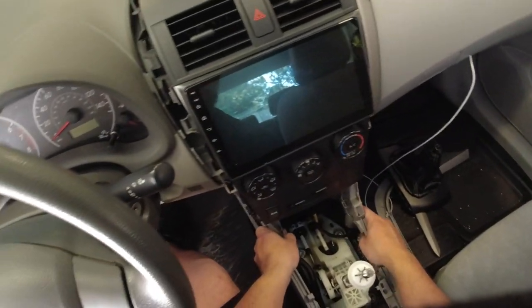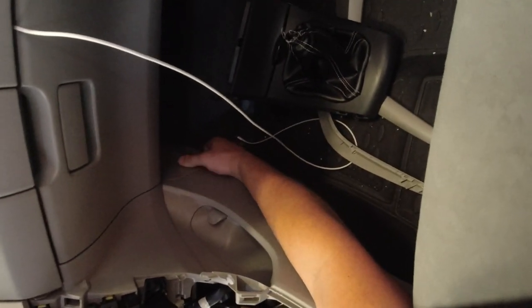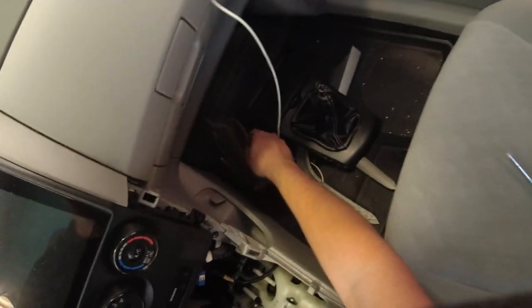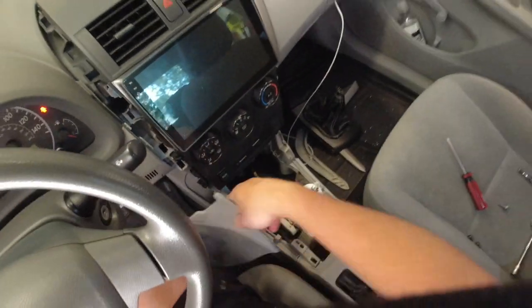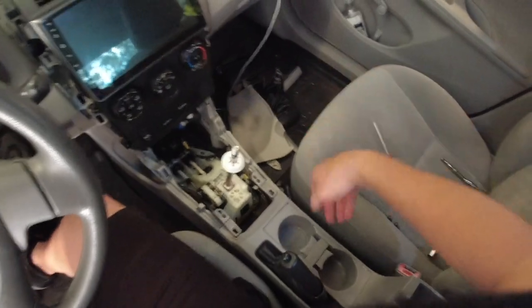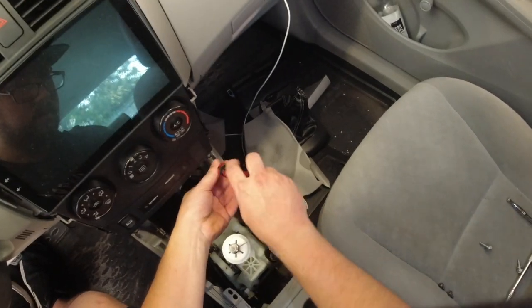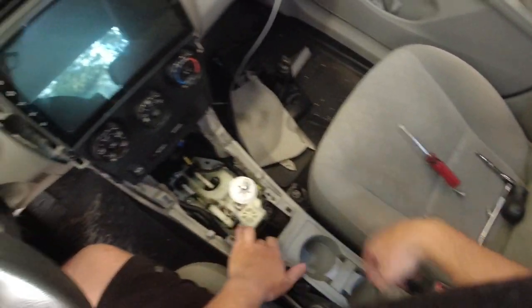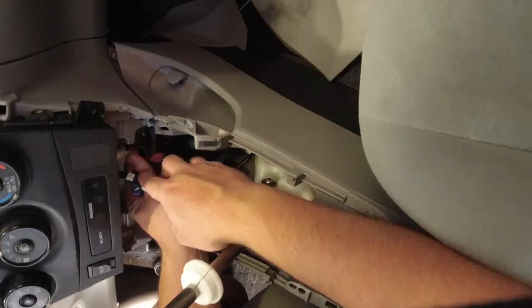We got the two 10mm bolts out of the center console — this really isn't held in by anything. I think there's actually two panels underneath right here that will pop off. You can really just pull on them and they'll literally come right off. And now there's two more Phillips screws here — they look like the same length, so you don't need to worry about mixing them up. Got to slide it over your e-brake. There's also a connector.